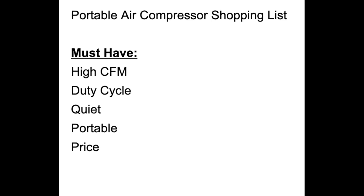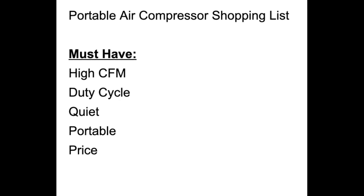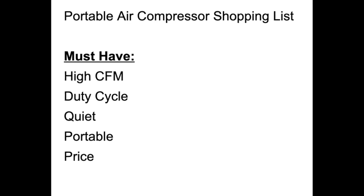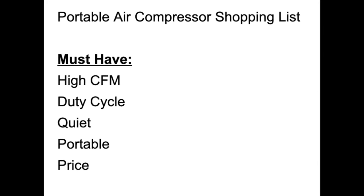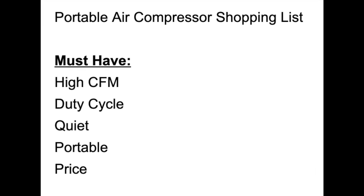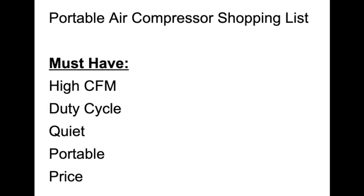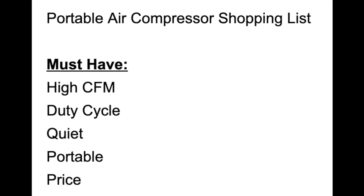I made a list of what I wanted in an air compressor. The must-haves included large and fast air volume, measured in CFM (cubic feet per minute) — basically how much air it can push into your tire per minute; the higher the number, the faster it fills your tire. Good duty cycle — how long the compressor motor can operate before needing to shut down to cool off. It needed to be relatively quiet, portable, and not break the bank.